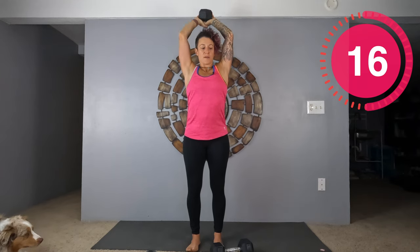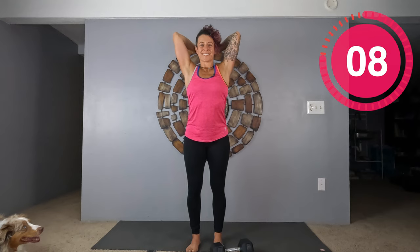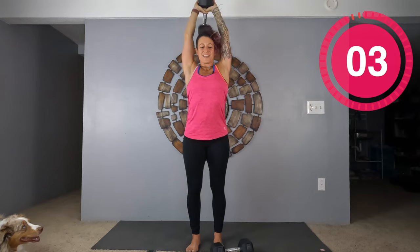Really have that core engaged. You want your elbows close to your head — you don't want to be squeezing your head, but you don't want them out wide either.